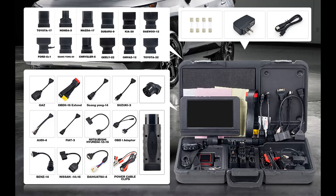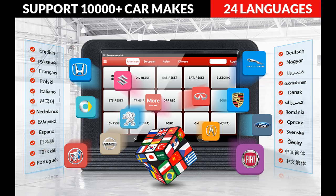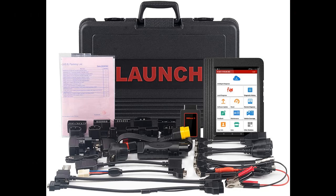Same function as Launch X431V Plus. Why choose Launch X431V? Bluetooth connection — it is very convenient to do specific repair works while you are viewing the diagnostic data. It will not be like the ordinary scanner with an OBD2 cable connector, which may be affected by the length of the cable.